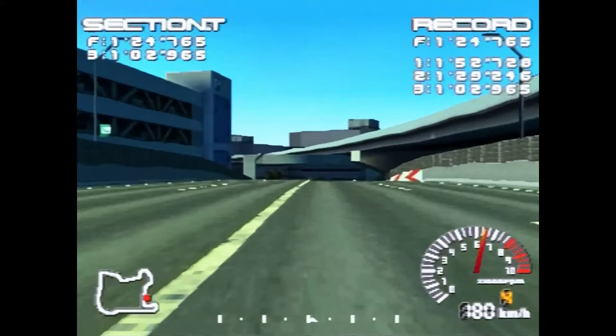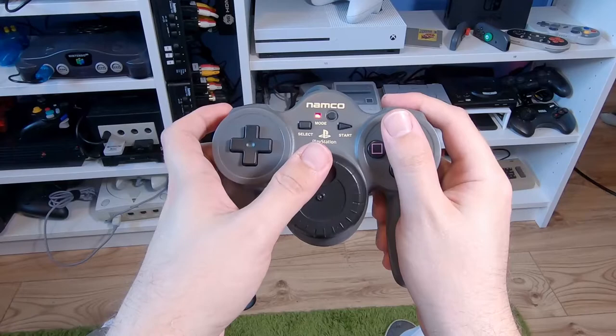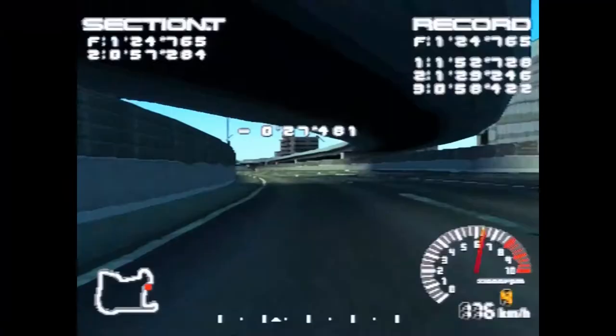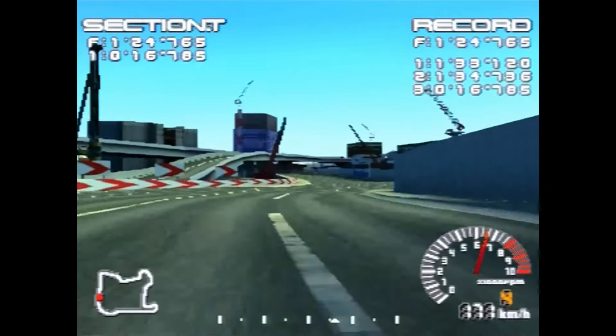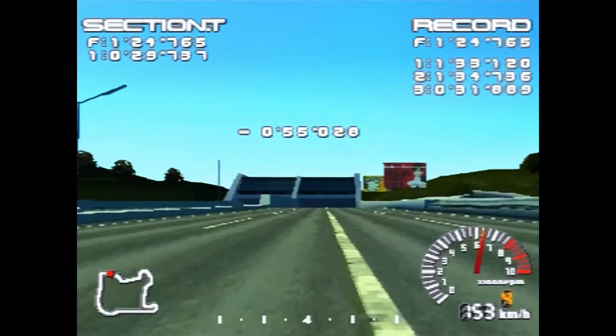Another really nice attention to detail is when you're getting air on the jumps. When you're airborne, the JogCon wheel becomes extremely loose in all directions. When you think about it, it makes perfect sense — because your wheels are off the ground, the road isn't there to restrict the turning of them. It's not something I ever think about when playing other racing games, but it makes complete sense and it really helps with the immersion. All of these little details come together to bring a whole new level of realism — ironically, to a 22-year-old arcade style racing game. There's so much more that you need to take into account, and it makes the game all that much more fun to play.